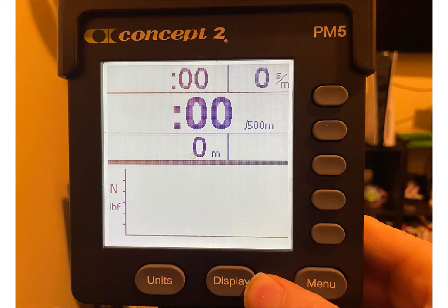No learn-to-row plan would be complete without a discussion on how to use the force curve on the PM monitor of the Concept2. In order to access this graph, you're going to hit start rowing or start your workout, then hit the display button at the bottom until you see a pair of axes with N and pounds of force on the left-hand side. That's how you access the graph on the force curve.